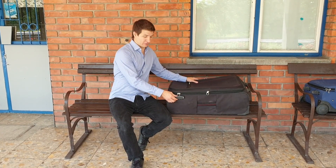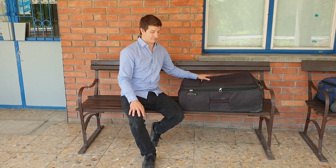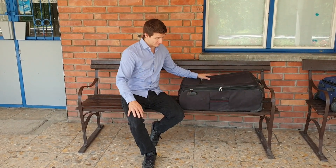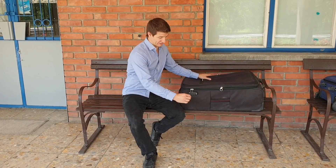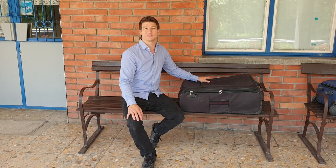Some suitcases are locked by a fixed lock which fixes the zips so you cannot move the zip around. But these are also quite easy to unlock and lock back. This is a TSA standard lock, which means a TSA agent can open it with a key anytime they want to inspect your luggage.